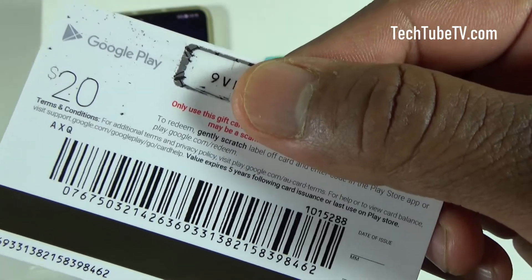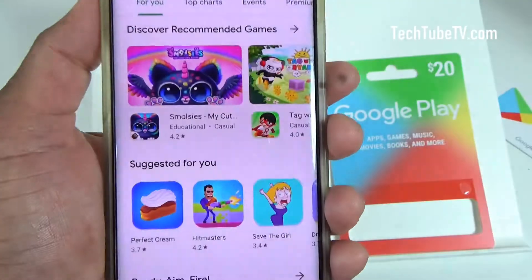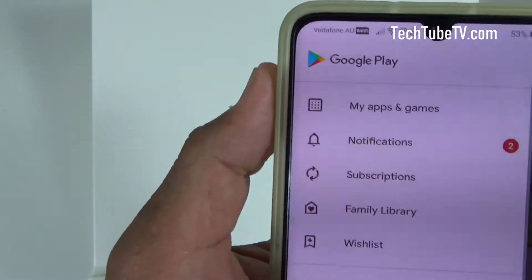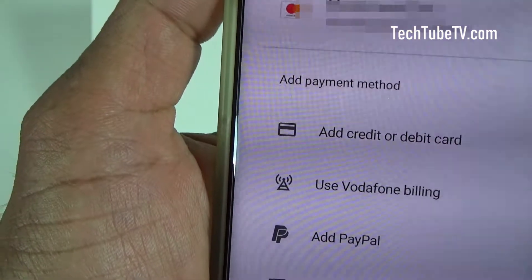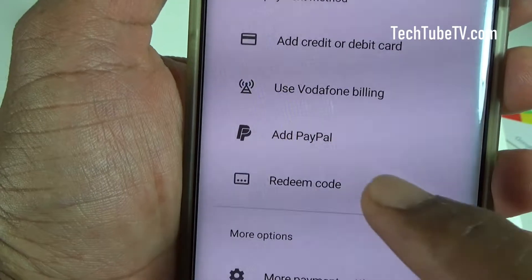Start the Play Store. Once you've launched Play Store, go to the menu and click on Payment Methods. Under the payment methods we've got a few options.